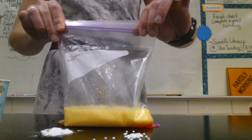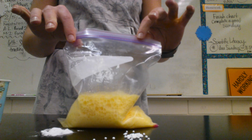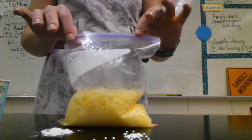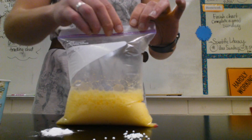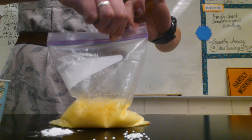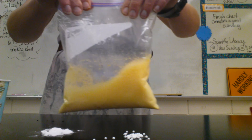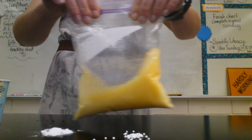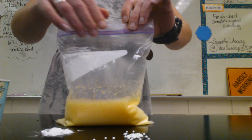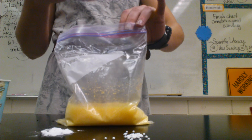As soon as I add the baking soda to the bag, we see a definite change. We also see our bag starts to expand. I've got to let a little bit of that gas out so we can clearly see the formation of a gas. It smells — kind of smells just a little bit.